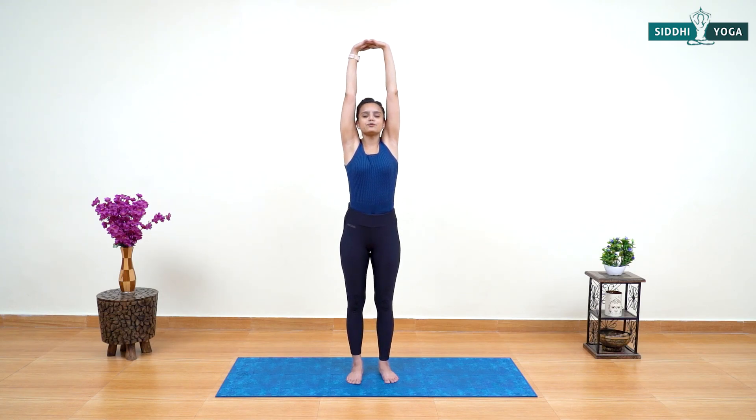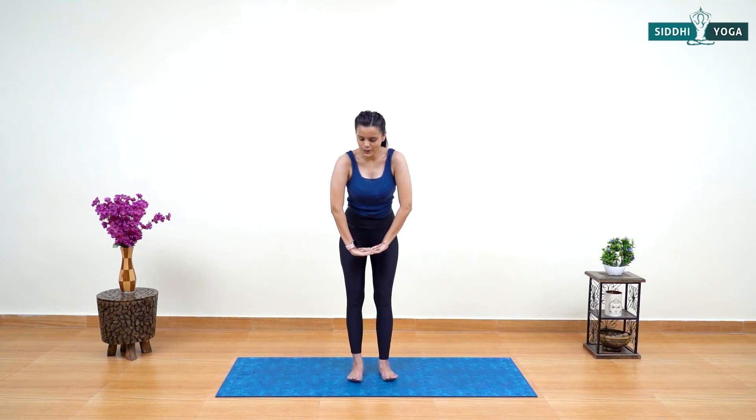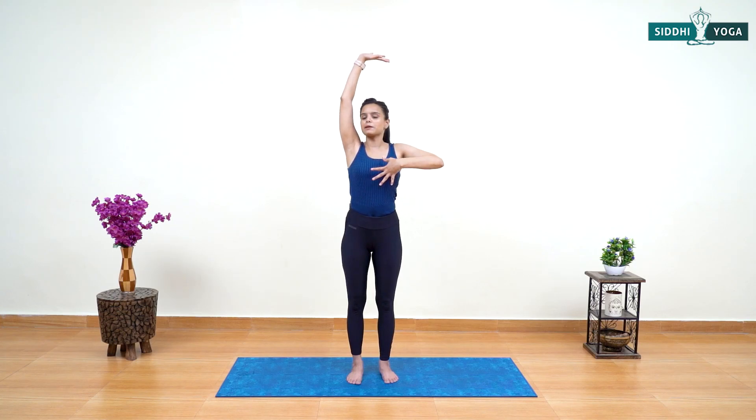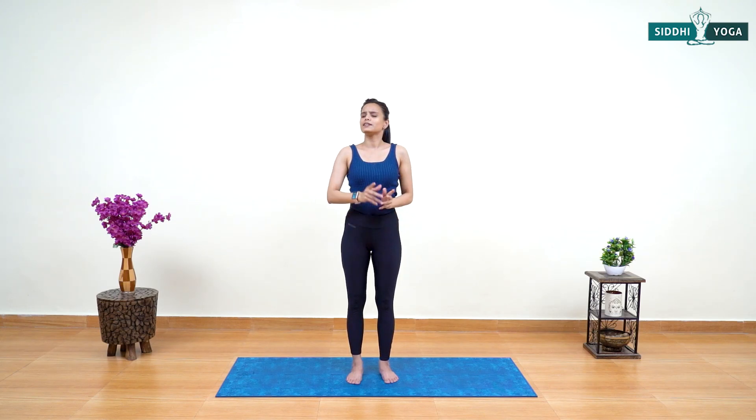Let's do two more times. Inhale — arms up, activate, give a nice deep stretching to the entire body. Tadasana helps balance the hormones of the body and helps tone the belly, chest, and arms. Exhale and down. Last time — inhale, arms up, stretch and provide proper space to the belly, press your arms slightly back to give space to the thoracic. Stay, hold, smile on your face. Exhale and release. Take a short break.